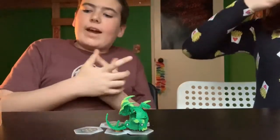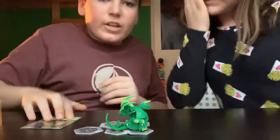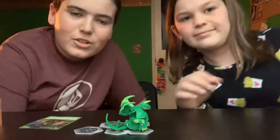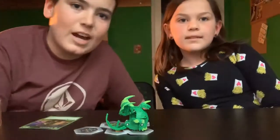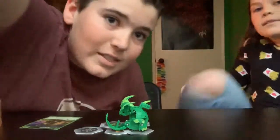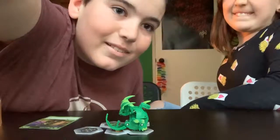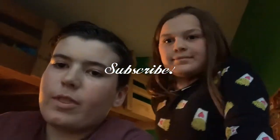Well, that'll wrap it up for this video, guys. I hope you enjoyed this video. If you guys did like this video, make sure to subscribe, leave a like, and comment down below what your favorite Bakugan is. See you guys next time! Bye. That'll be it for our Bakugan unboxing video. If you liked it, subscribe, leave a like, and make sure to comment down below what your favorite Bakugan is. See you guys next time. Goodbye. Bye.